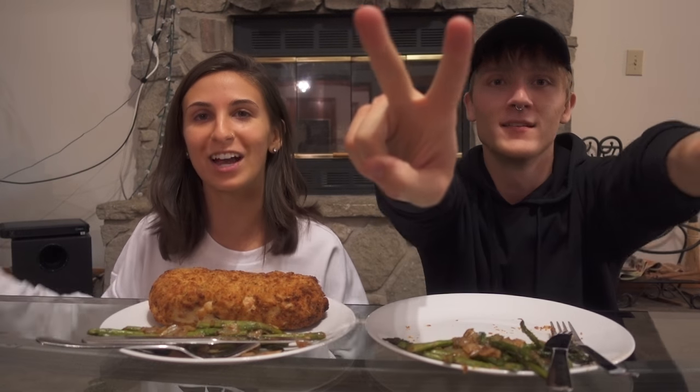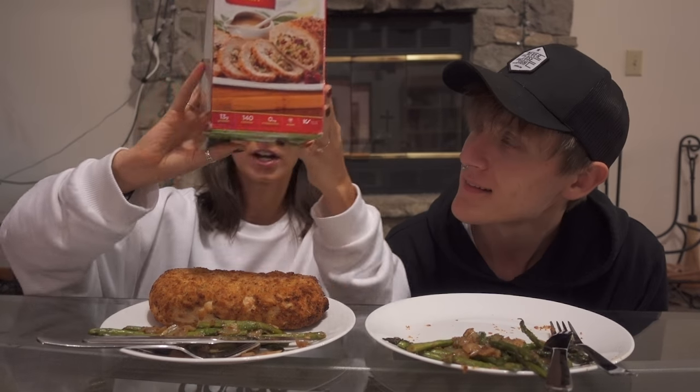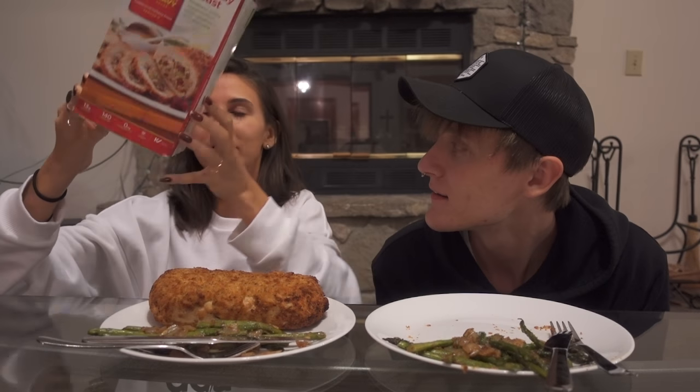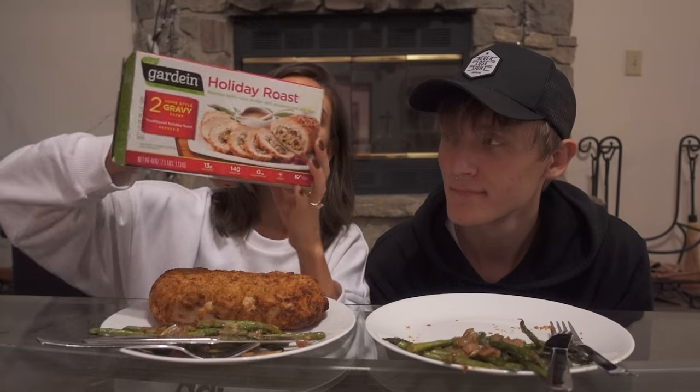Alrighty, hello everyone! Welcome to testing number two — the vegan turkey thanksgiving roast. This is another Gardein holiday roast, and it's essentially the same as the last one we tried, except this one says it has wild rice as part of the stuffing. That's the only difference. It says it serves eight, which is true.